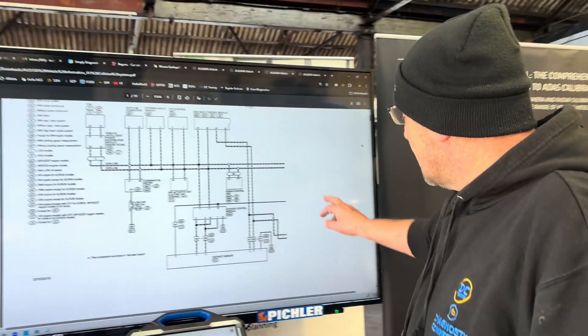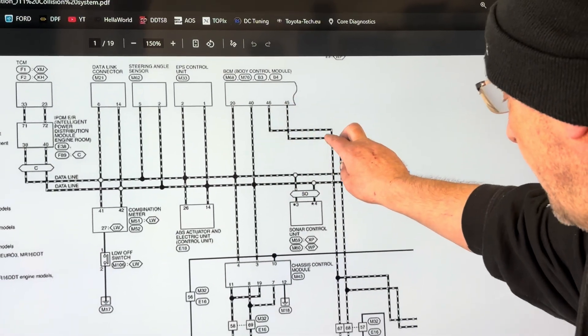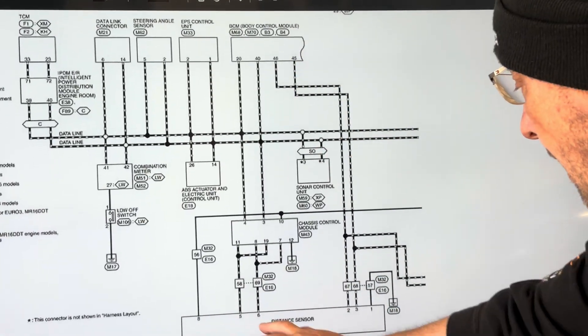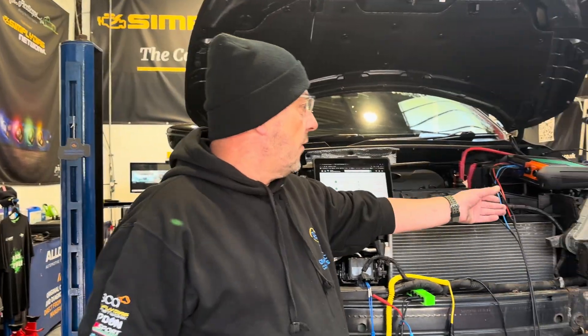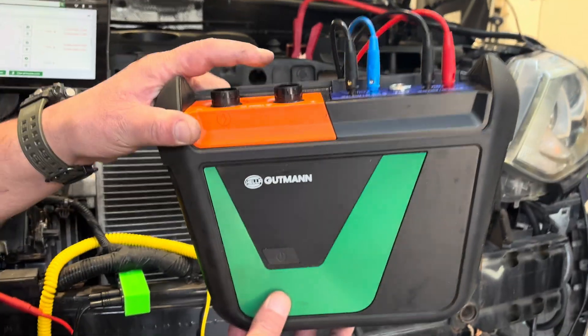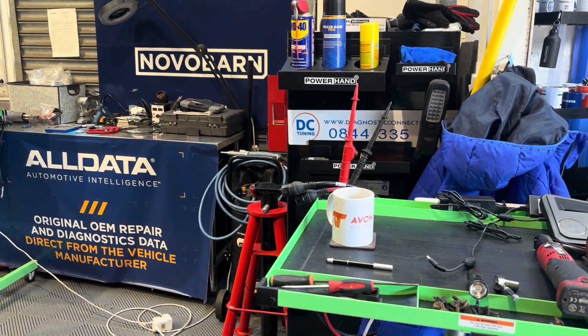We've got a power feed coming in on pin eight and a ground on pin one. There are network lines on pins two and three going back to the body control module, and two network lines on pins five and six going to chassis control — so two sets of high-speed CAN wiring, plus a power and a ground. We can measure it using the voltmeter. The Hella Gutmann measurement unit is a Bluetooth measurement unit and scope, also capable of doing high voltage measurements.